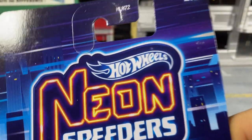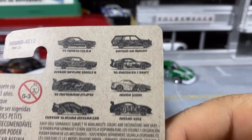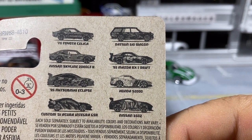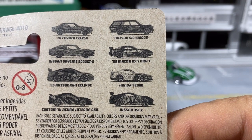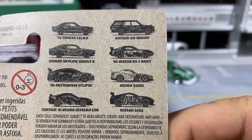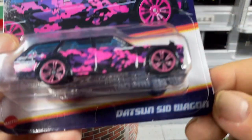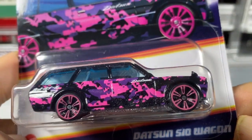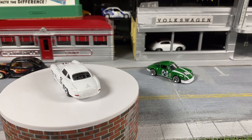Next we've got from the Neon Speeders — number two of eight. I don't think I'm interested in anything else in the set, but anyway, it's the Datsun 510 Wagon in urban camo — neon urban camo — with funky pink wheels.